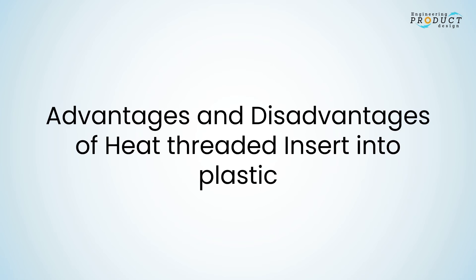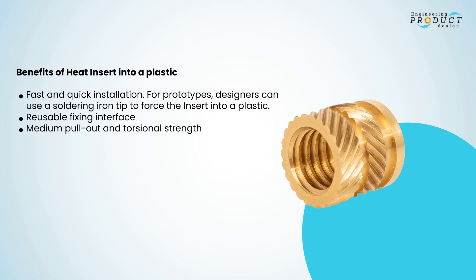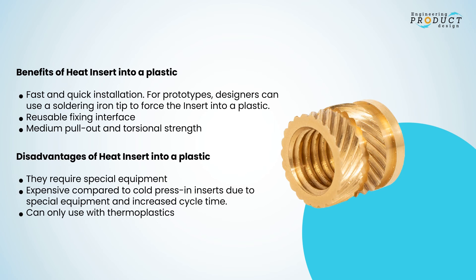Benefits of heat inserts: fast and quick installation for prototypes — designers can use a soldering iron tip to force the insert into plastic — reusable fixing interface, medium pull-out and torsional strength. Disadvantages: requires special equipment, expensive compared to cold press-in inserts due to special equipment and increased cycle time, and can only be used with thermoplastics.